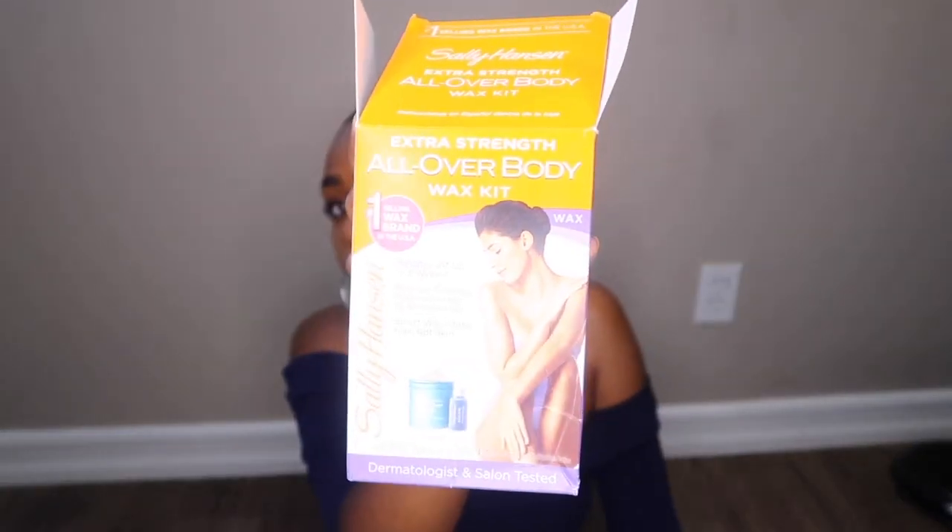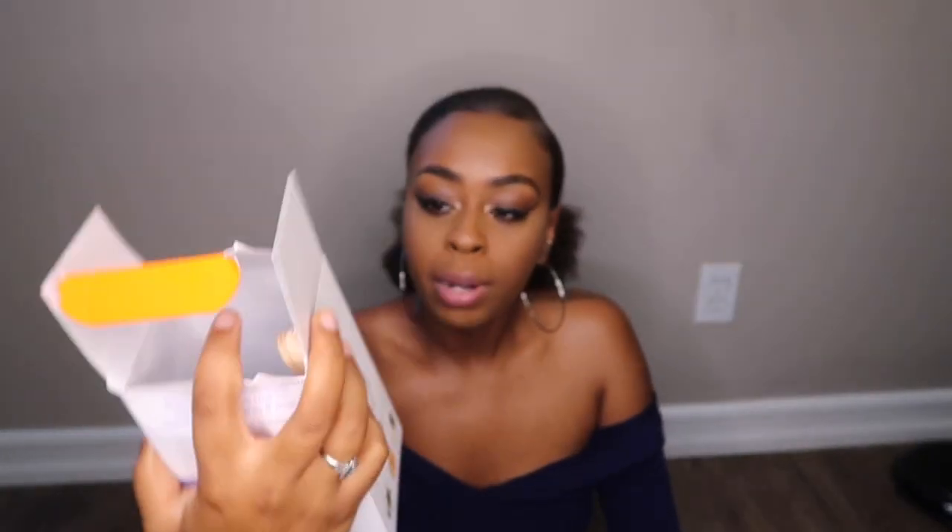I got this All Over wax kit — y'all probably can't even see it but it's the All Over wax kit. I got it from Walmart, it was like ten dollars. It says results last up to eight weeks, Brazilian formula removes hard-to-remove hair, smart wax grabs hair not skin. It's dermatologist and salon tested.